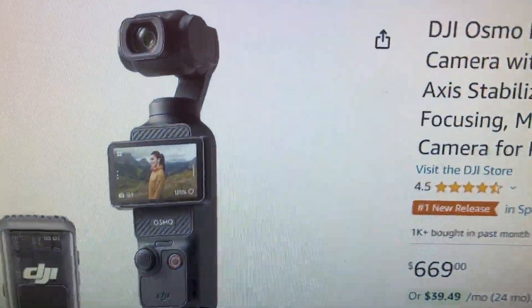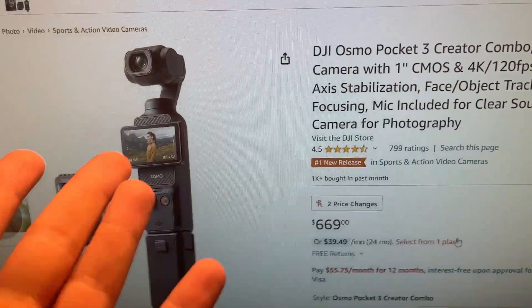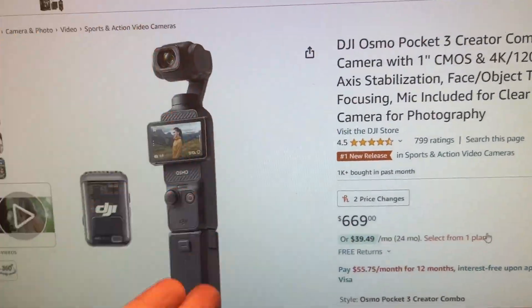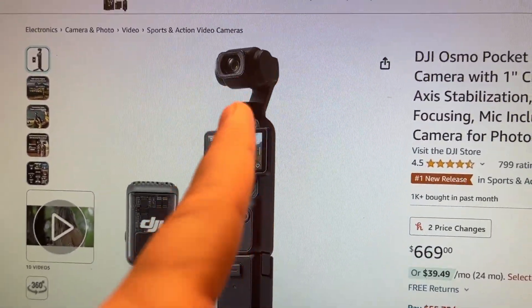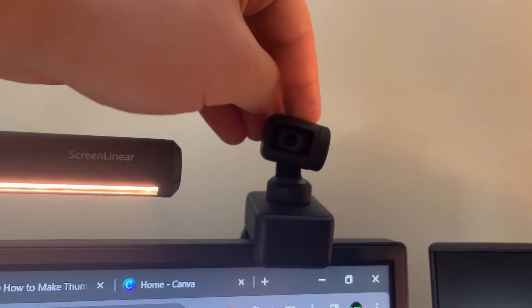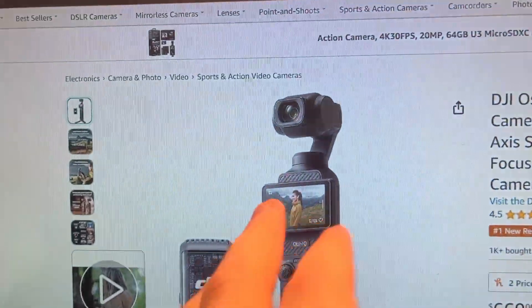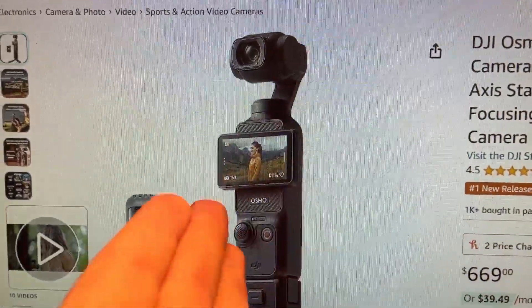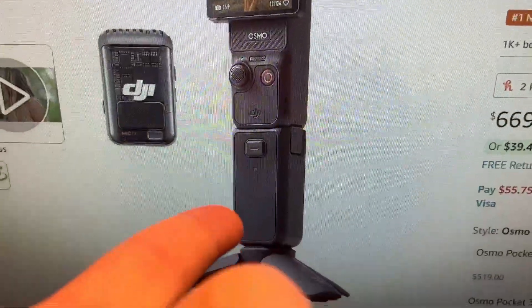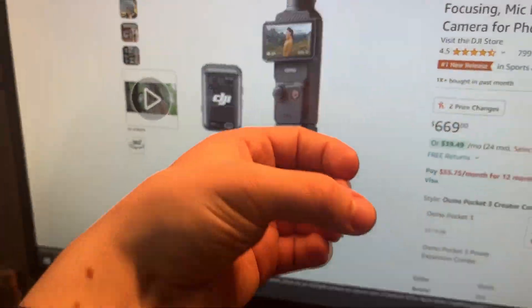So this is the camera itself — the DJI Osmo Pocket 3. I caught the name completely wrong earlier. As you can see, it's got this cool screen and it's on a gimbal, so it has built-in physical stabilization — not just digital, though it does have digital as well. You can attach a battery pack, it has a built-in tripod for filming, and you can hold it like this.